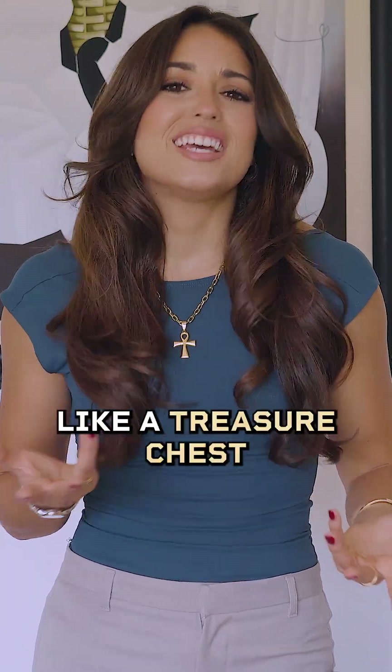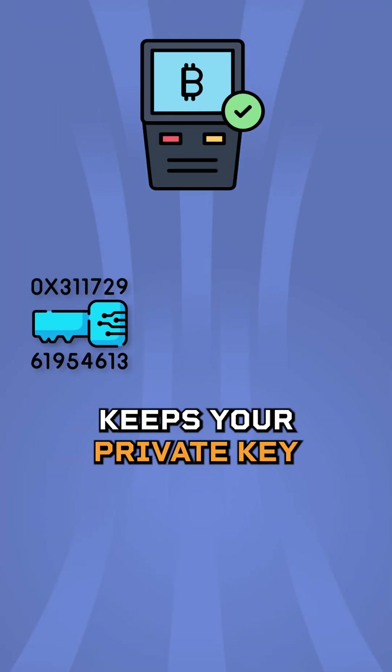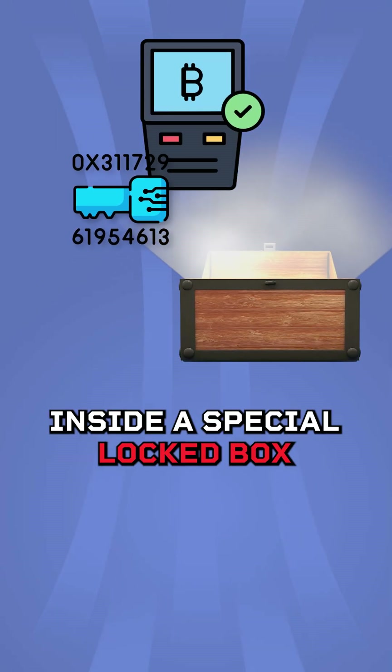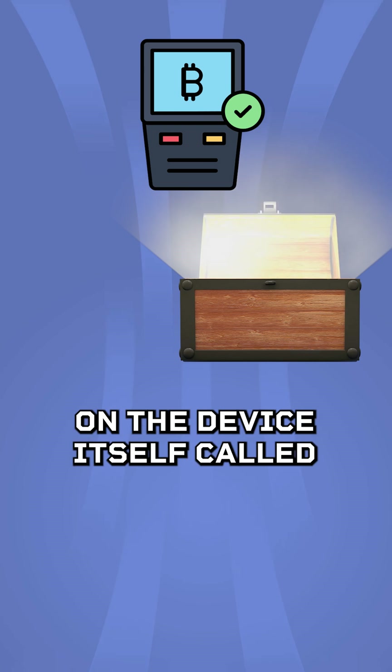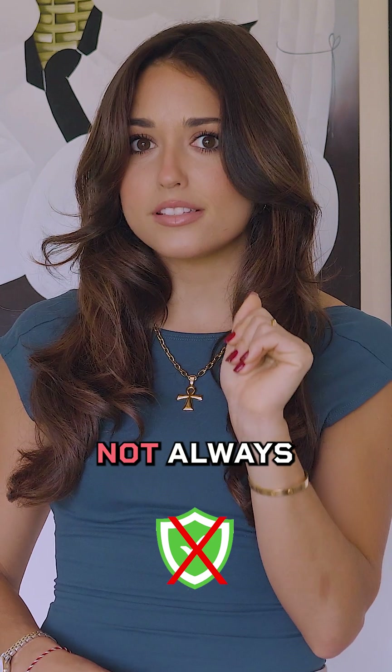Think of your Bitcoin wallet like a treasure chest. A typical hardware signing device keeps your private key inside a special locked box on the device itself, called a secure element. Sounds safe, right? Not always.